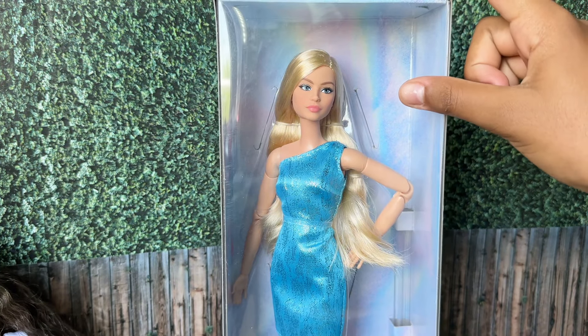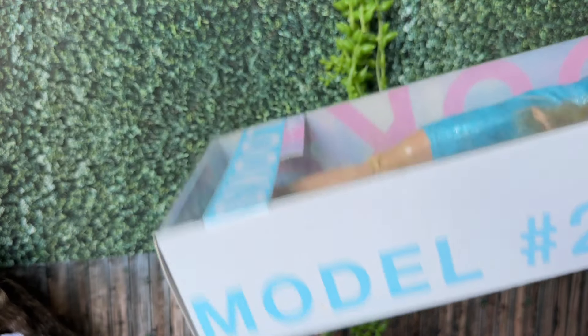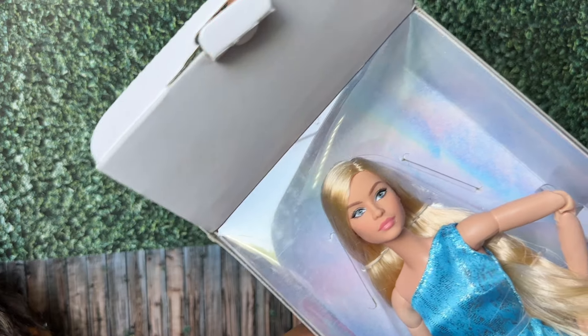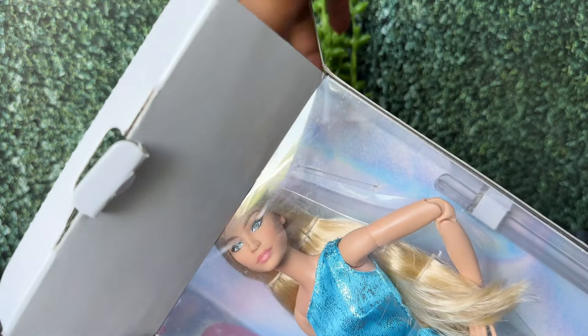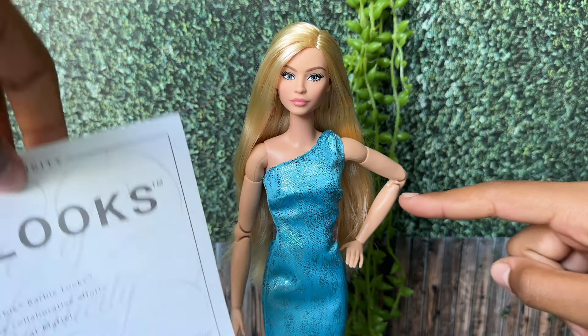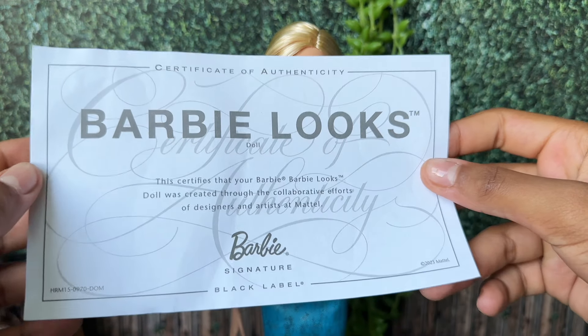This is the next doll. She is a Barbie Looks Model 23. Let's get her out of the box. We need to set her free.